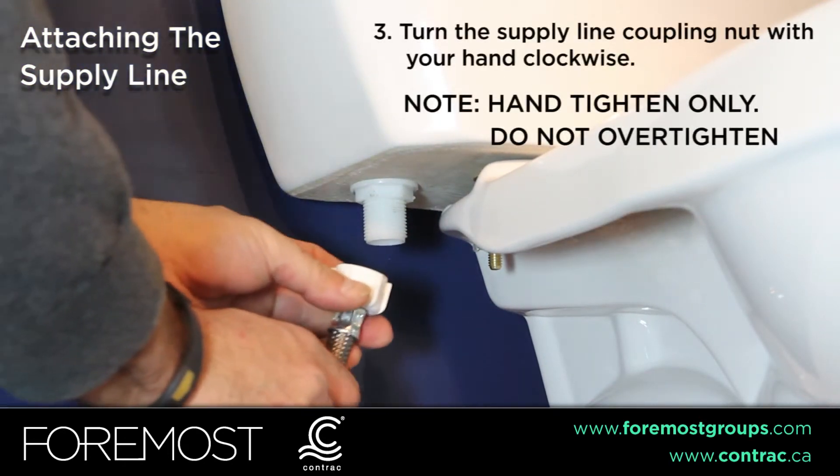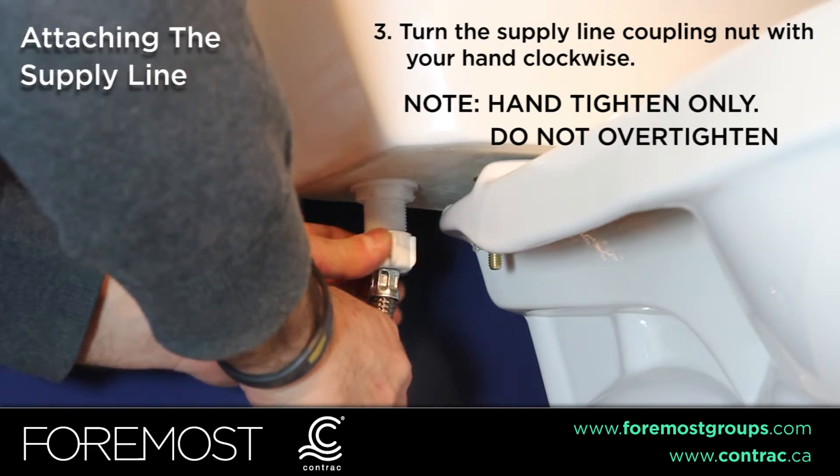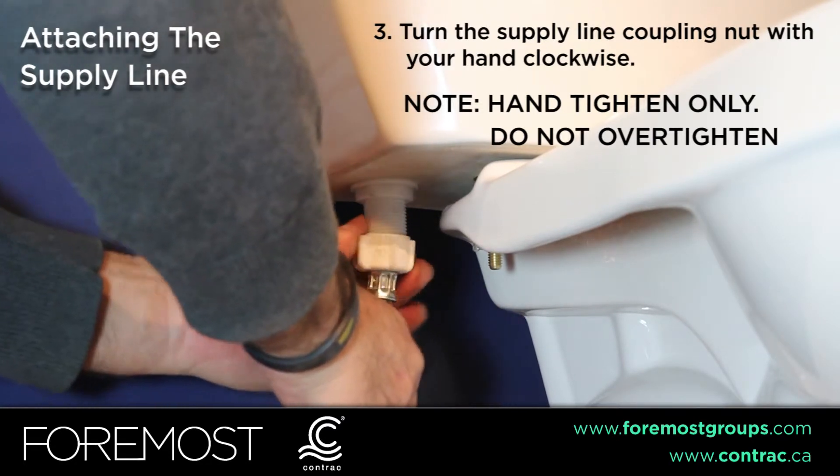To attach the supply line, turn the coupling nut clockwise. Hand tighten only until the coupling nut reaches maximum resistance.